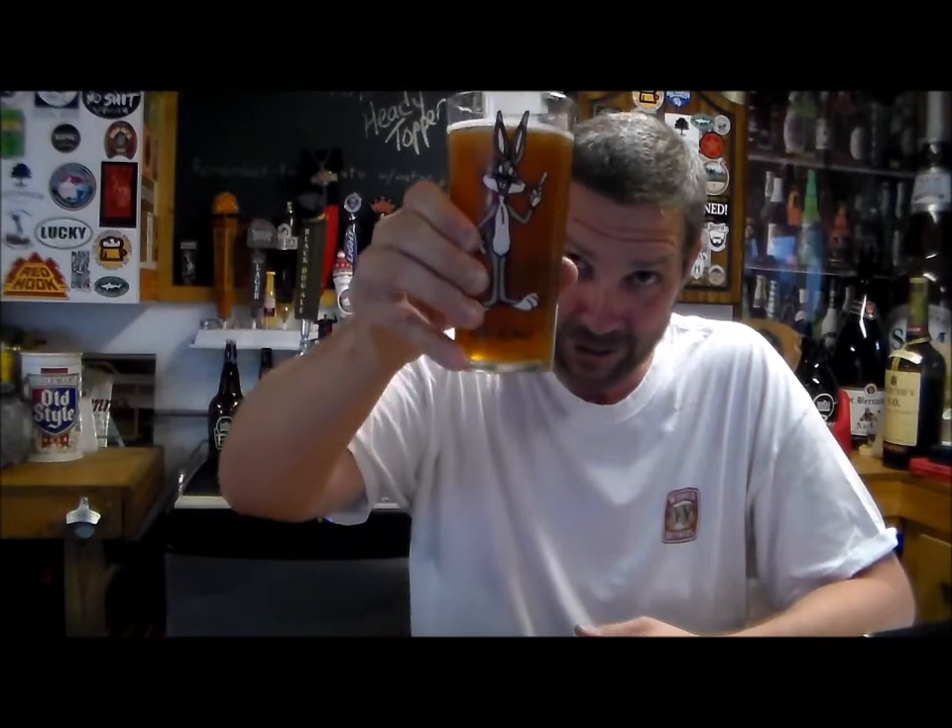So Bugs Bunny has showed up this week. My wife has a collection of Looney Tunes glasses, and she said, hey, we're not using them for anything else, why don't you use them for your Homebrew Wednesdays? And I said, hey, that's a good idea. So cheers, Bugs Bunny, cheers.